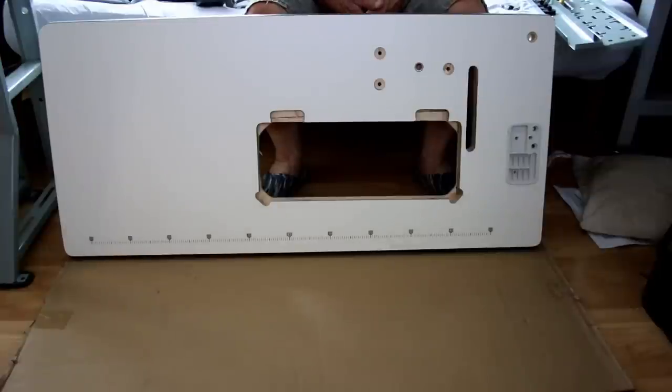We're going to start the table assembly. To start the table assembly, we have to start with the motor first. It's going to be hard to mount this motor later, so we're going to put it on first and go from there.